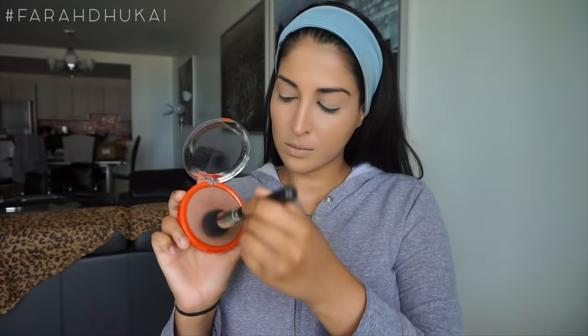I'm also taking whatever concealer is left over on my damp beauty blender and applying it onto my lid as an eyeshadow primer. Now to set that concealer in place, I'm using the Tarte Double Duty Powder Foundation in the color Light Beige. I'm picking it up on my damp beauty blender and just setting the under eye in place, the lid in place, around my nose, and a little bit around my mouth.